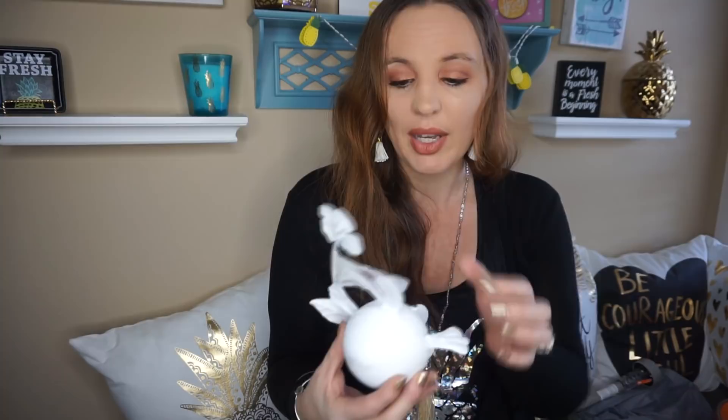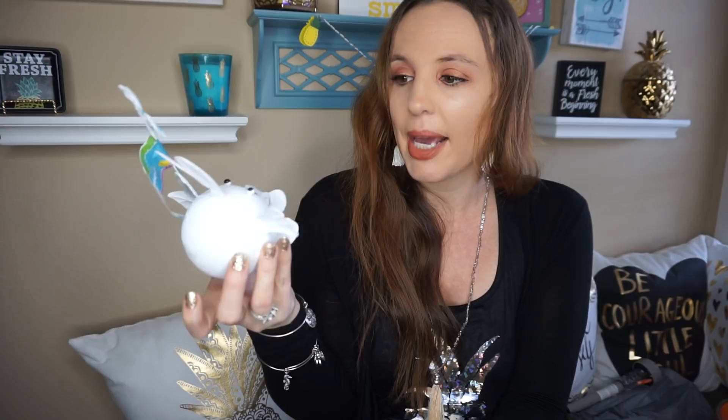I bought one Easter thing and just couldn't pass it up — I thought it was super cute. It's a little bunny with a flower. I might put this out on my coffee bar or something like that. They also had what I think was a little duck, but I really liked the bunny better.